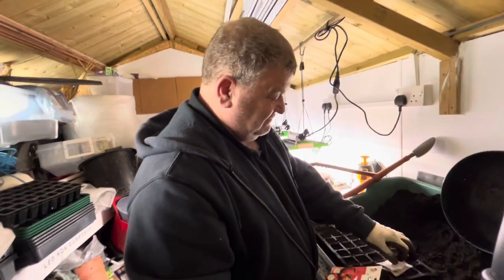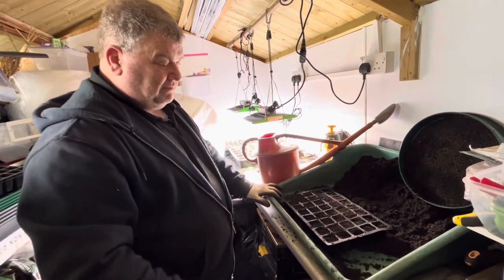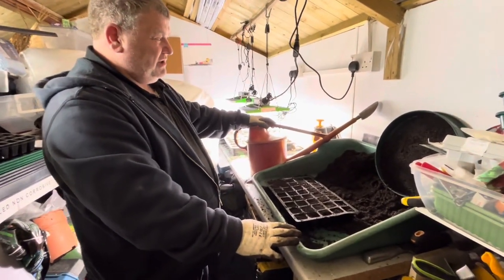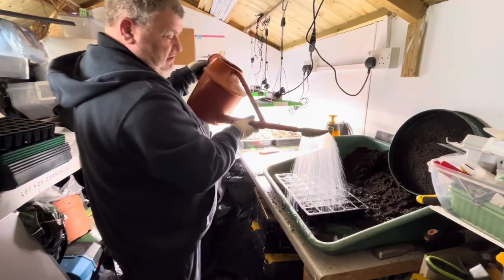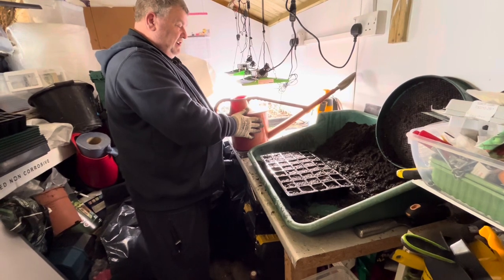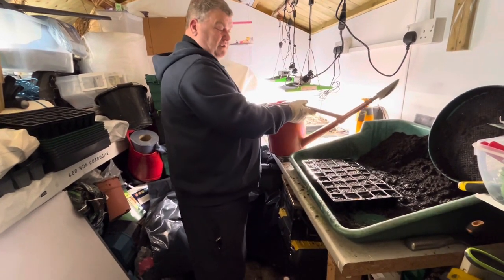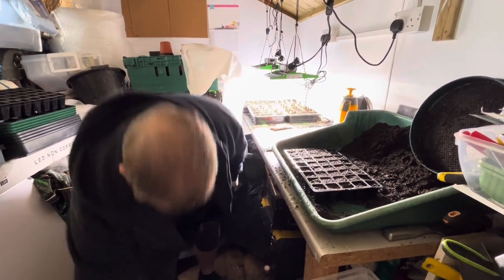I do a lot of what people don't do — I water mine before sowing the seeds. Some watering cans are a bit heavy and can displace seeds. This water has also been sat on my heat mat, so it's actually up to temperature, which is quite good for sowing.